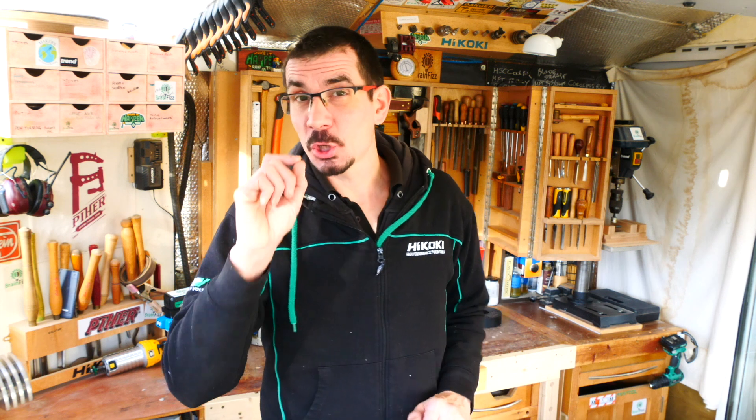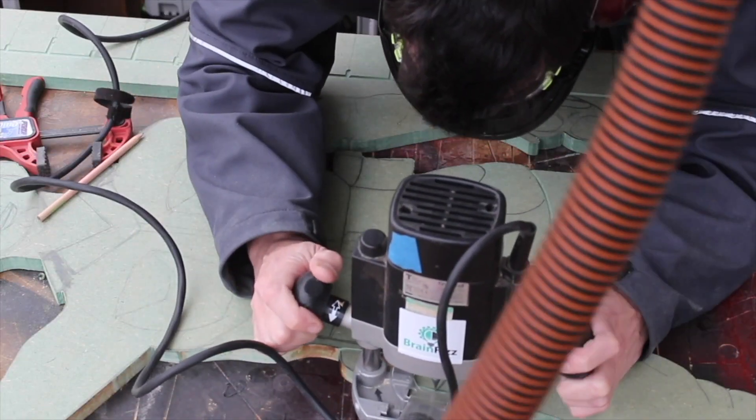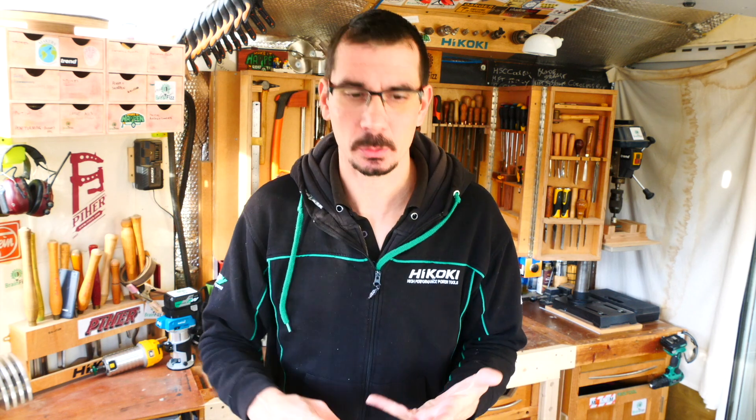Even everything I've just said about sharp spinny objects right next to your face is basically true. Quick caveat: there's nothing to be scared of — cautious, respectful, considerate of, absolutely. So if you're new to routers, do not panic. Just like any tool there is an inherent risk, but hopefully after this video you will greatly reduce that risk. It's not something to be scared of, particularly when you compare it to a table saw, a bandsaw, or a chainsaw.